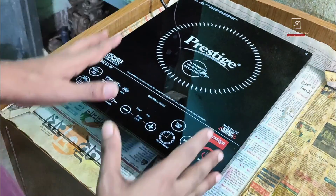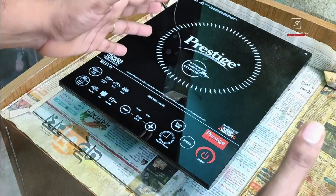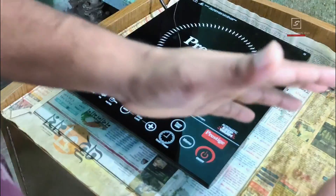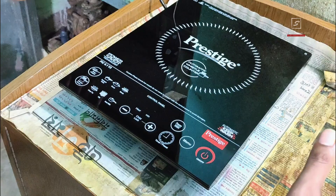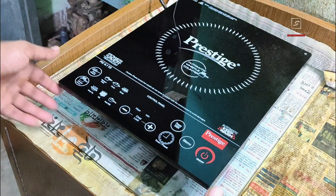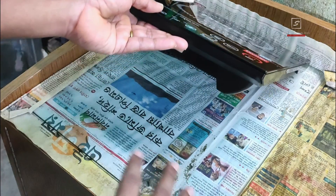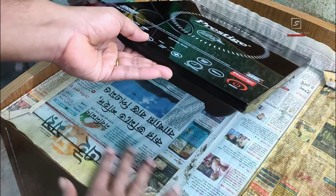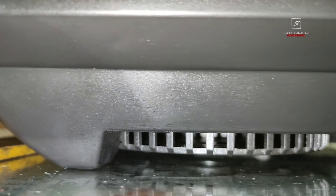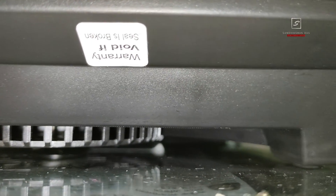This induction cooktop generates magnetic force waves from its induction coil which come out from the panel and heat the cookware — no fire or heating coil inside. Always plug it into a dedicated power source that can handle 16-ampere power load. Don't use it with other appliances or from an extension board, as that can cause a short circuit. Keep the induction at a cool, flat, and dry place; avoid extreme heat, moisture, or wet areas. Never place any cloth or paper between the vessel and the induction surface.